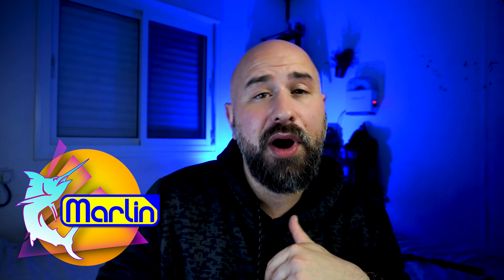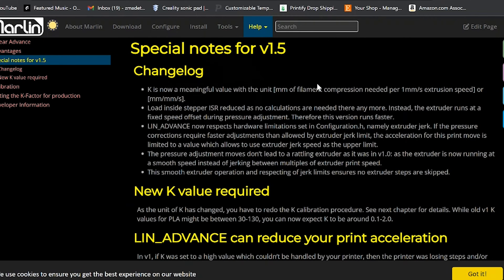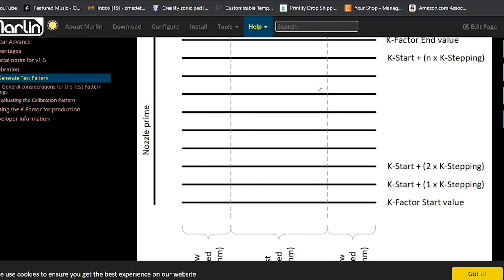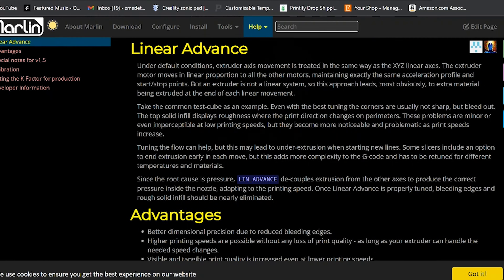Let's talk about our old friend Marlin. Marlin is a widely used open source firmware that's super popular with 3D printing enthusiasts. It was first developed in 2011 and has since become the go-to choice for most 3D printing manufacturers. Marlin is very flexible and has a ton of customization options, meaning you can tweak and adjust your settings to your liking, making it a popular choice for people who want complete control over their printer settings and performance. Marlin also offers a bunch of features including thermal protection, power loss and recovery, and auto bed leveling.